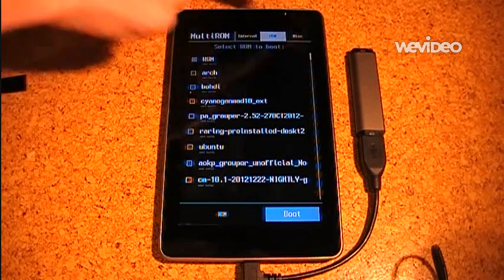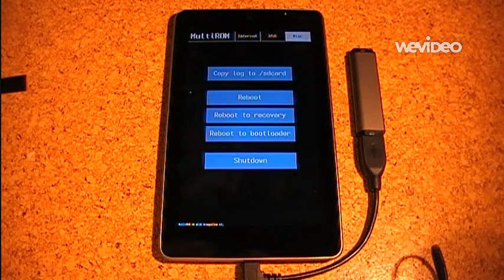That's about it for the UI. The last thing is the miscellaneous tab. From here you can reboot the device or shut it down. I will now reboot to recovery because I use the modified Team Win Recovery to install new ROMs and to manage existing ones.